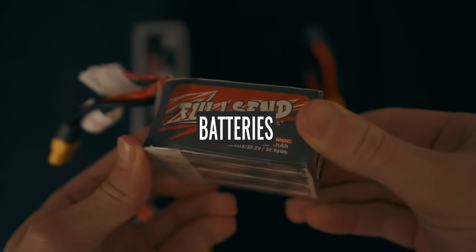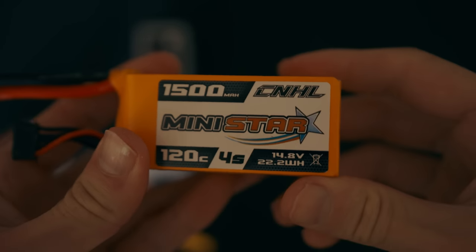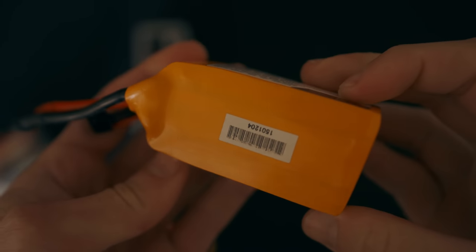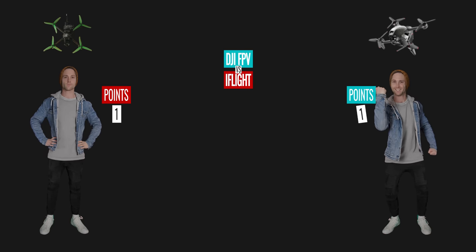Next, the batteries. For the Nazgul, if running a 6S 1500 mAh battery, you will get around 4 minutes of flight time maximum. The DJI FPV batteries last up to 10 minutes - that's a massive win for DJI.